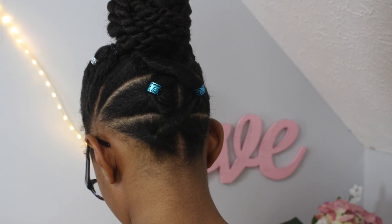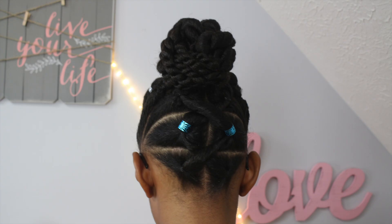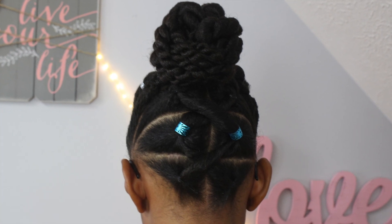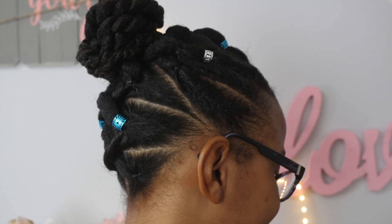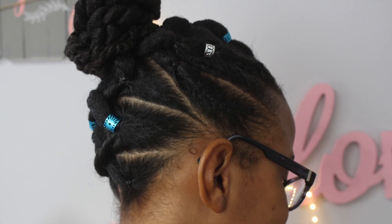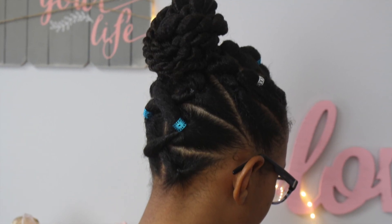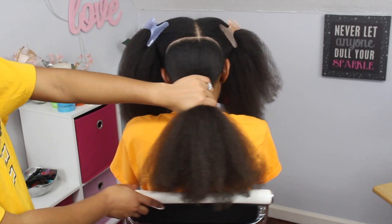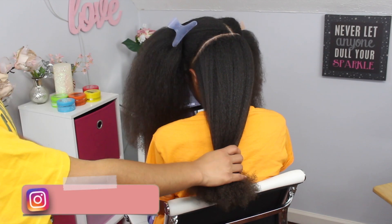Hey guys, welcome back to our channel. Today I'm going to be showing you how I created this updo on Jayla. I really did not know how I wanted to do her hair, but I knew that I wanted it up and out of the way. So this is what I came up with. This style consists of connecting ponytails and two-strand twists that are pinned into a bun.